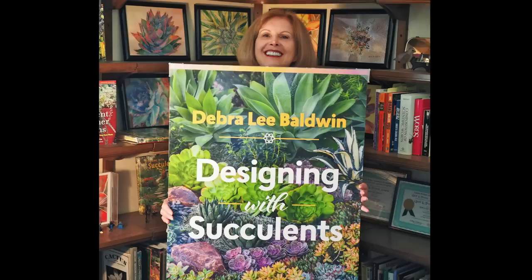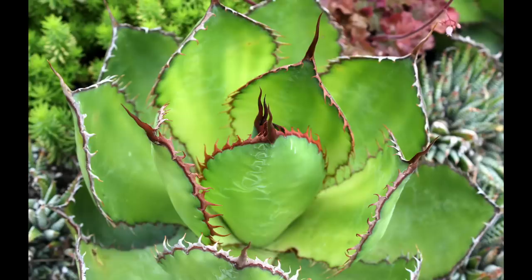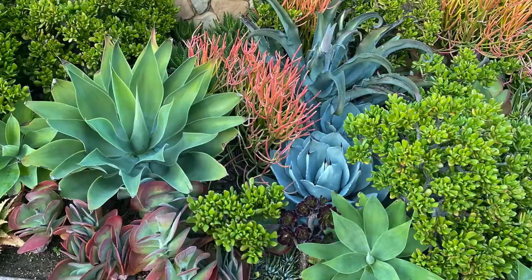I'm succulent expert and author Deborah Lee Baldwin. This video presents the agave section of my best-selling book, Designing with Succulents. You'll get a good basic understanding of agaves, learn how to select and grow them successfully, and you'll see 30 beautiful varieties in gardens and landscapes.